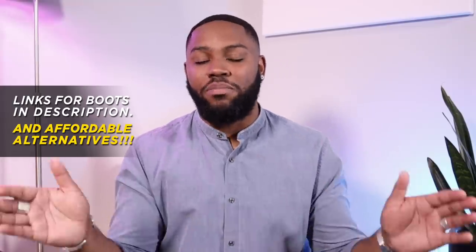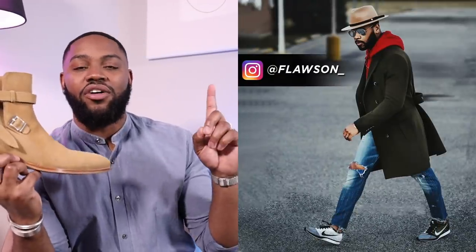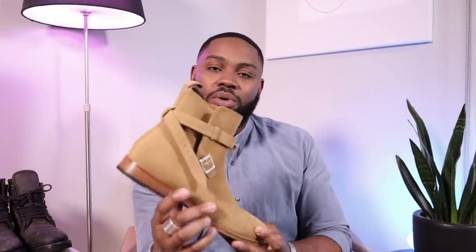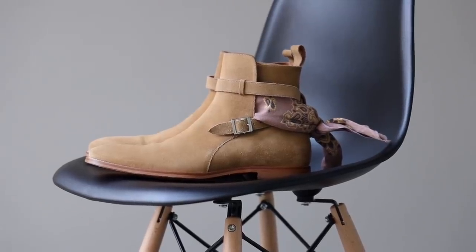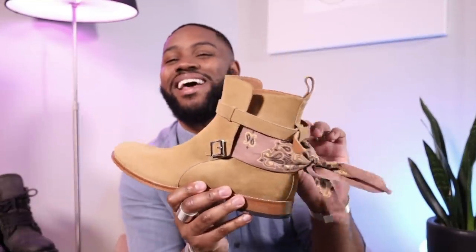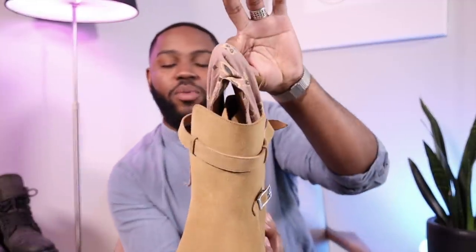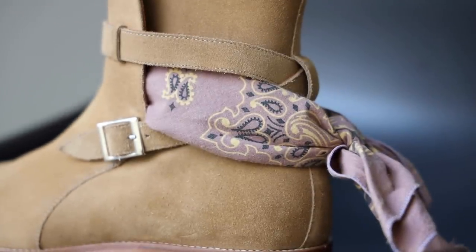First things first, let's start with the shoe from the thumbnail — the Southern Gents Jodhpur boot. These guys are based in Houston. Here's a picture of the owner; he already followed me on Instagram, and when we chatted he said he wanted to send me a couple boots. Once I got these, I found a vintage bandana and tied it around the back as a styling touch — it comes all the way out the boot and I tucked it in and tied it around the back so when I buckle the boot it stands out as a little extra flair.